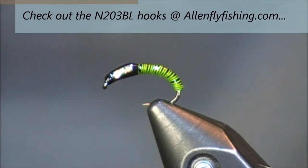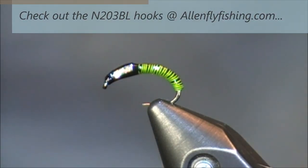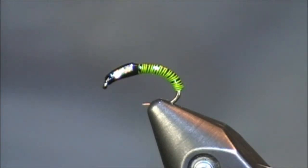Well, thank you for viewing this YouTube fly tying tutorial of Ian's Brass Derriere. Special thanks go out to Allen Fly Fishing for the use of their N203 BL hook. Thanks to all of you for viewing this tutorial. If you have any questions or comments, please feel free to leave them directly on this YouTube page or you can email me at tkamesa@gmail.com. Thanks everybody for viewing this tutorial.